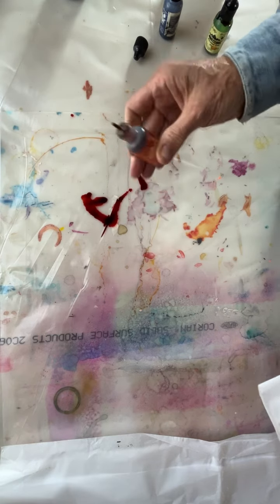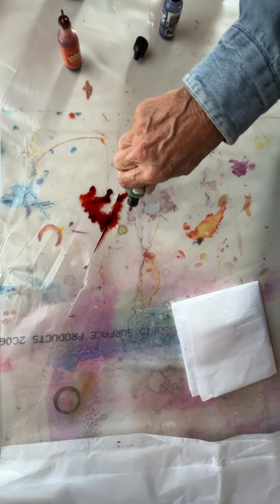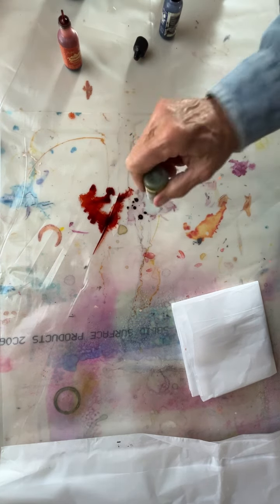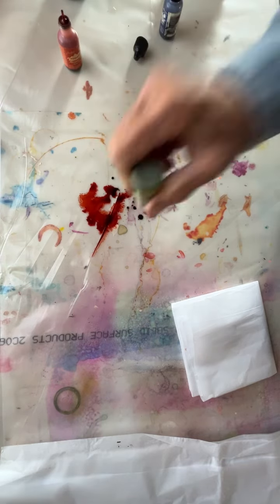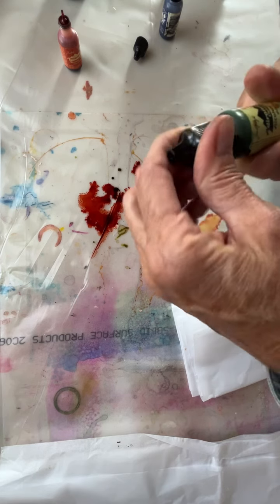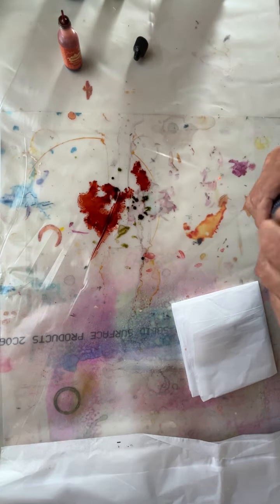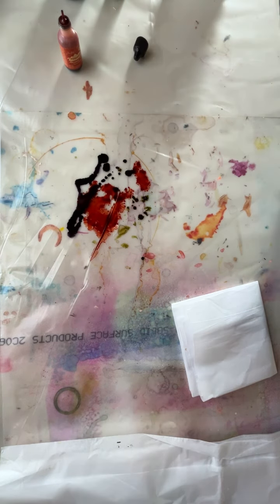I'm just putting this ink down — this is alcohol ink, Ranger Brand — just putting it down on the plastic. This is Willow, and Willow is almost kaputski. This was a nice color, by the way. I like this combination, but I have lots more greens, so we'll just put another different one in there.